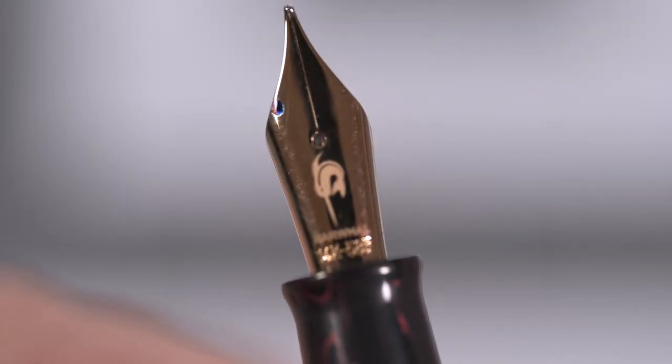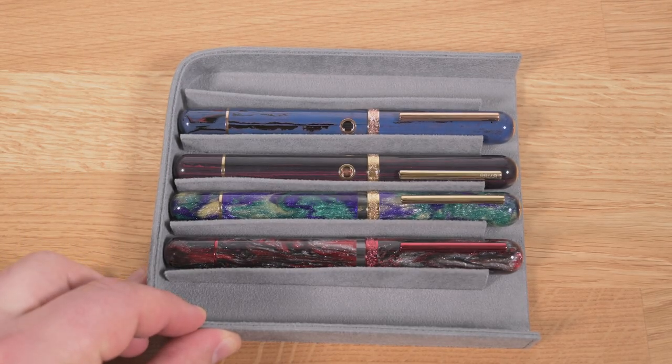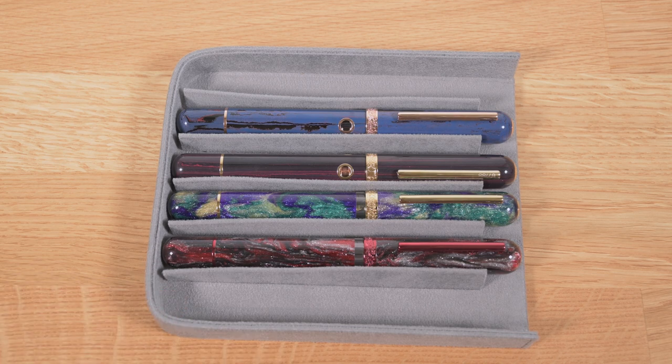Next video I'll show you how I adjusted the tine of my most recent Nautilus, and what I do to each pen when I get it to get it running smoothly before I ever ink it up. Thanks for watching, and I'll see you next time.